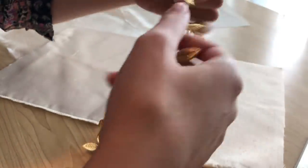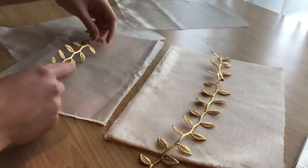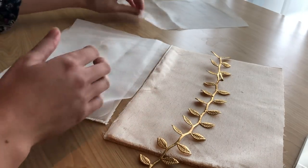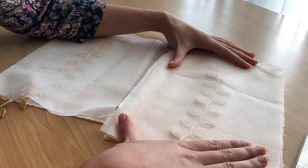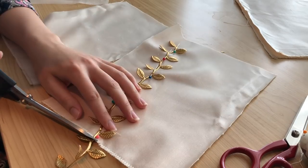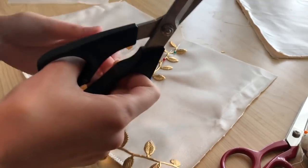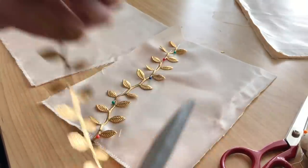I got some of my leftover trim from the Aurora dress and what I was thinking of doing was decorating the bag with this gold leaf trim, and then placing the organza layer over the top to encase the trim so it won't catch onto anything. I pinned the gold leaf trim down onto the right side of the bag fabric — this is the fabric that I'll be using for the outside of the bag. The two lining rectangles are left aside for now.